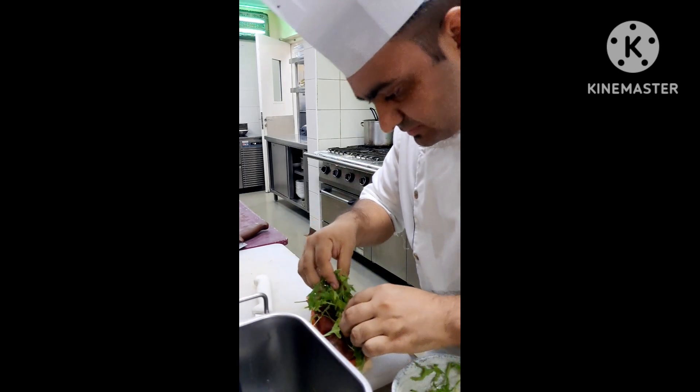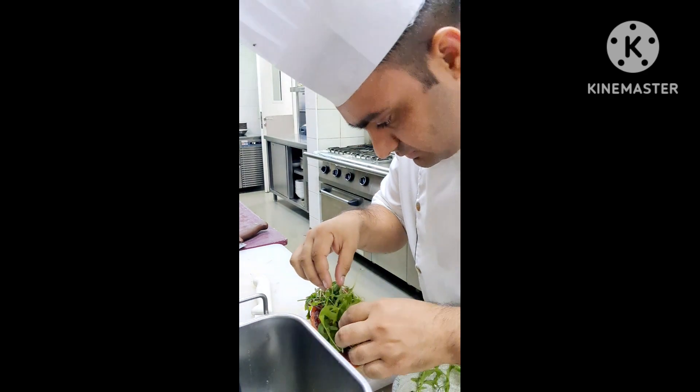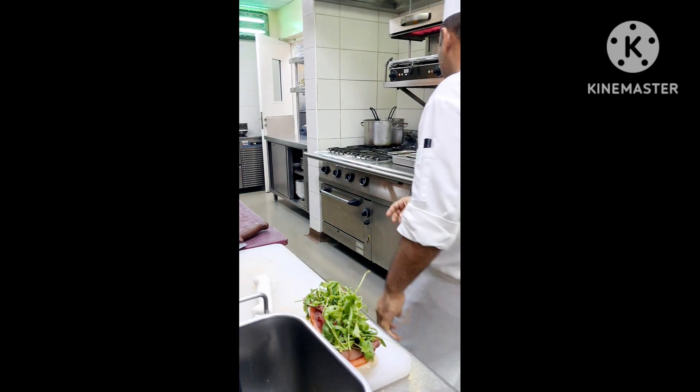So broccoli juice — broccoli juice goes on. You can also put a little bit of chili oil on top as well.